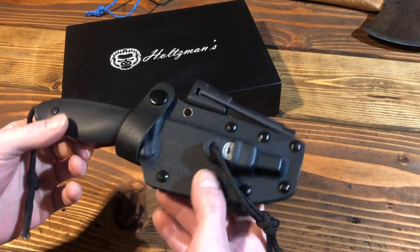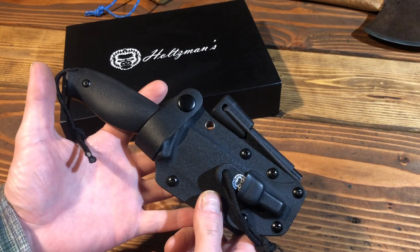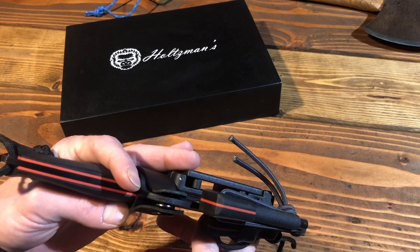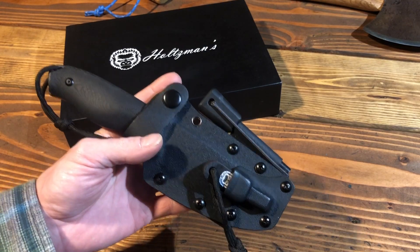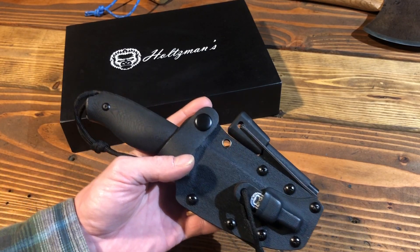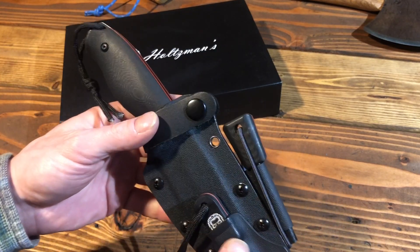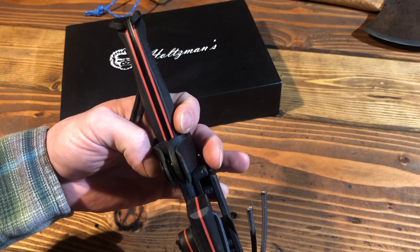Good afternoon everybody, I'm Mike with the Outdoor Project and today I wanted to show you the Holtzman Gorilla Survival Knife. I thought it was really cool — it's got a nice compact size, the blade is 1095 carbon steel, and it came with a matching ferro rod and striker, and G10 orange liners.